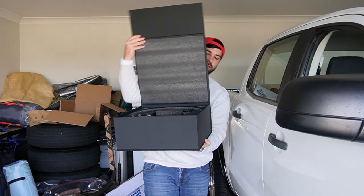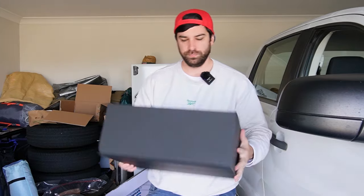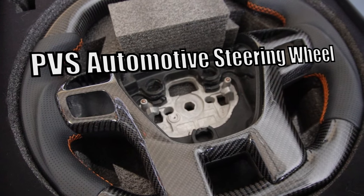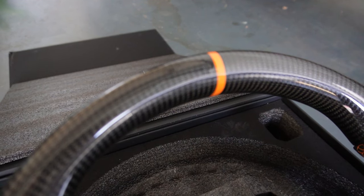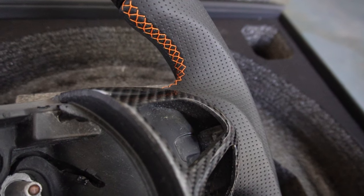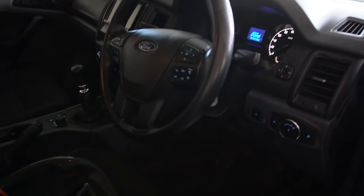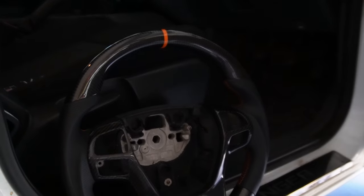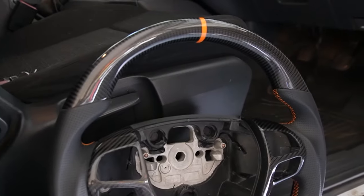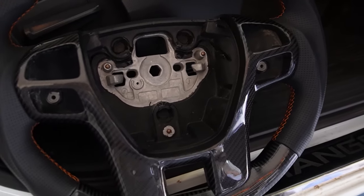On today's episode, we're chucking this in the Ranger. Let's get stuck in it. So we have the PVS automotive steering wheel. This was on sale for about 500 bucks, so I couldn't say no to it. I think they were making way for their new line of colors and stuff, so I thought I'd snag it while I could.